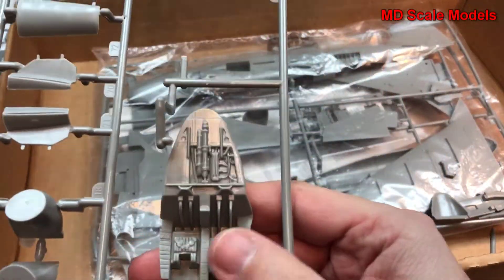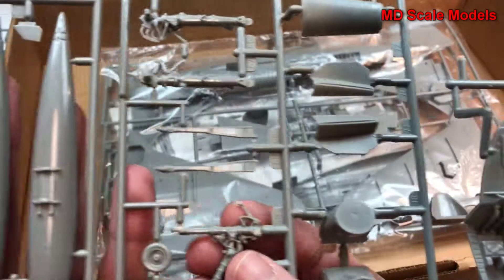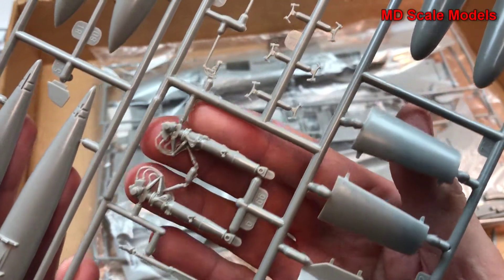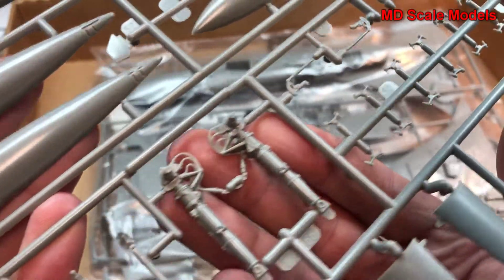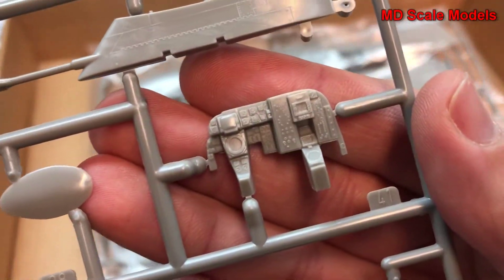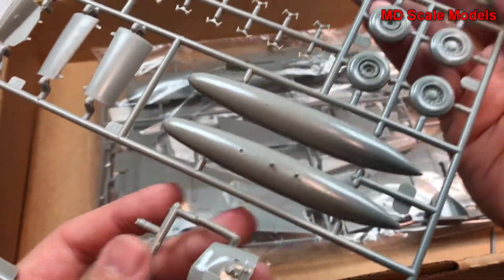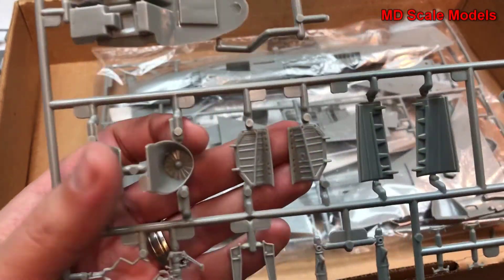Looking over here we have our cockpit — there's a lot of detail there. We have our landing gear for the nose and our main gear, also with lots of detail. The wheels are nicely molded; we do have a little bit of flashing and mold lines here. We also have fuel tanks and pylons, and here's our instrument panel, nicely molded with lots of detail. We have some weapons, and this looks like the cover for the instrument panel, plus our air intakes and wheel covers.